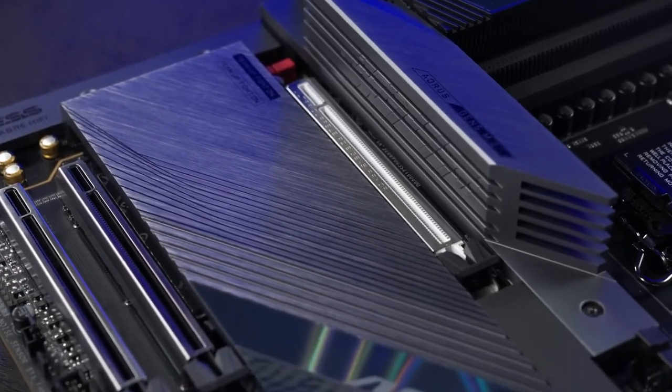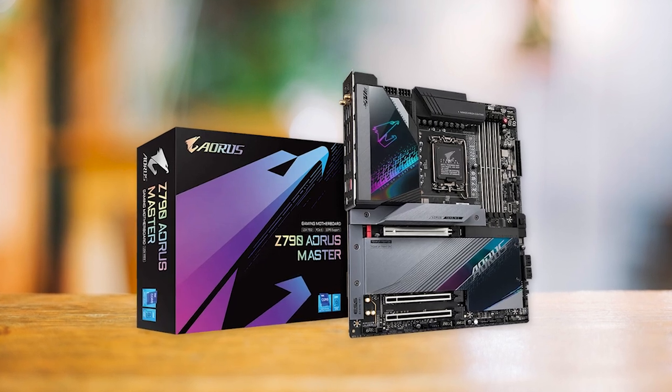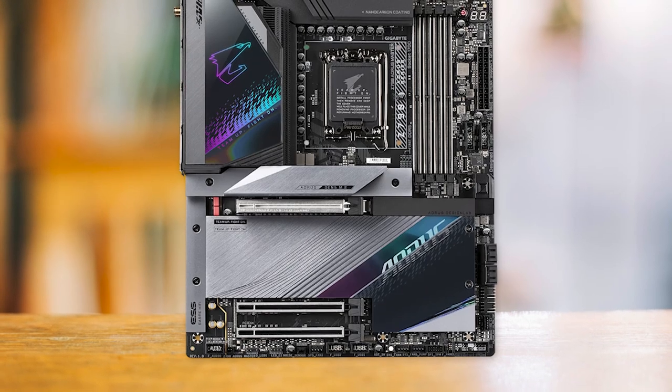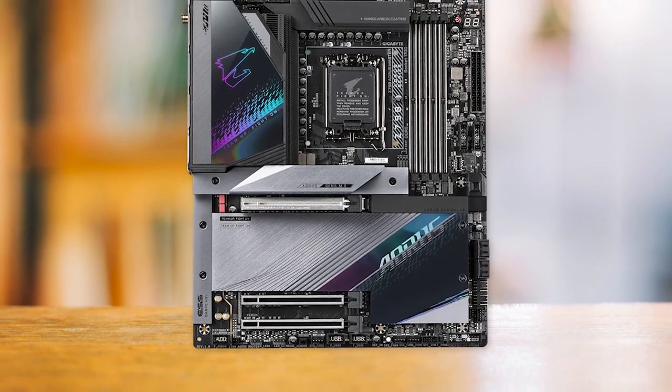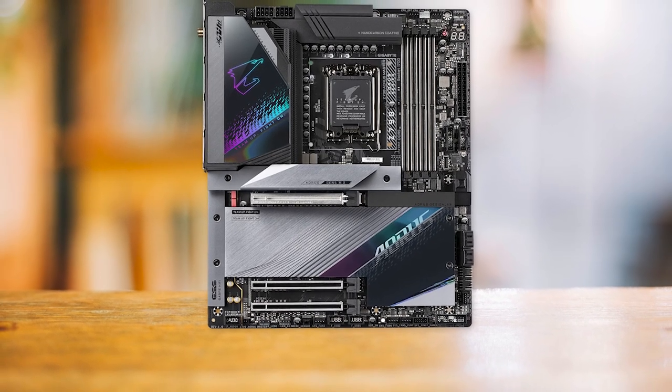Moreover, the VRM components are effectively cooled with multiple heatsinks, which means temperatures won't ever be a problem. This makes the Z790 Aorus Master an excellent choice for gamers and enthusiasts who want to push their systems to the limit without worrying about overheating issues.